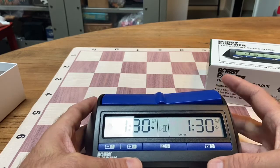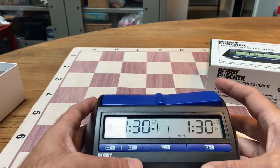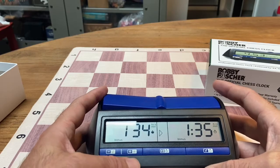Now remember, put the plunger up on the person whose turn it is and hit the button. If you notice, it adds the time — hence the increment. Hopefully this is helpful.